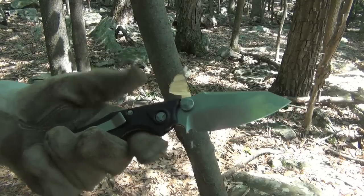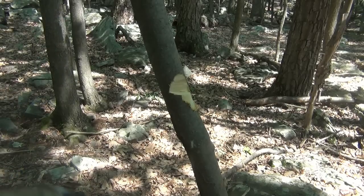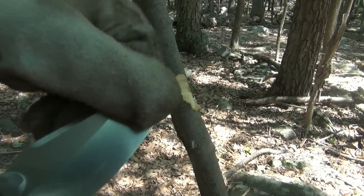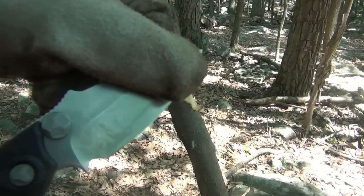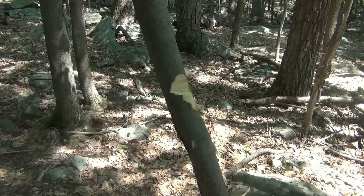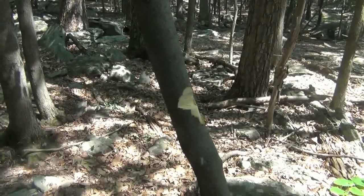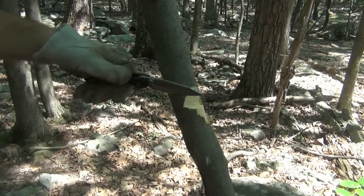As you saw there, the first couple swings the lock did disengage — just from the vibration and the pressure. Right now it still locks, but there's a little bit of blade play, a little vertical play. If I had a better baton, this thing is taking chunks out of this tree like nobody's business. The grind is nice, it's extremely sharp, the steel is great — but it is a folding knife and it's not meant to be doing this kind of task. But I want to get through this tree at least. I do need a heavier baton — this isn't really cutting the mustard.